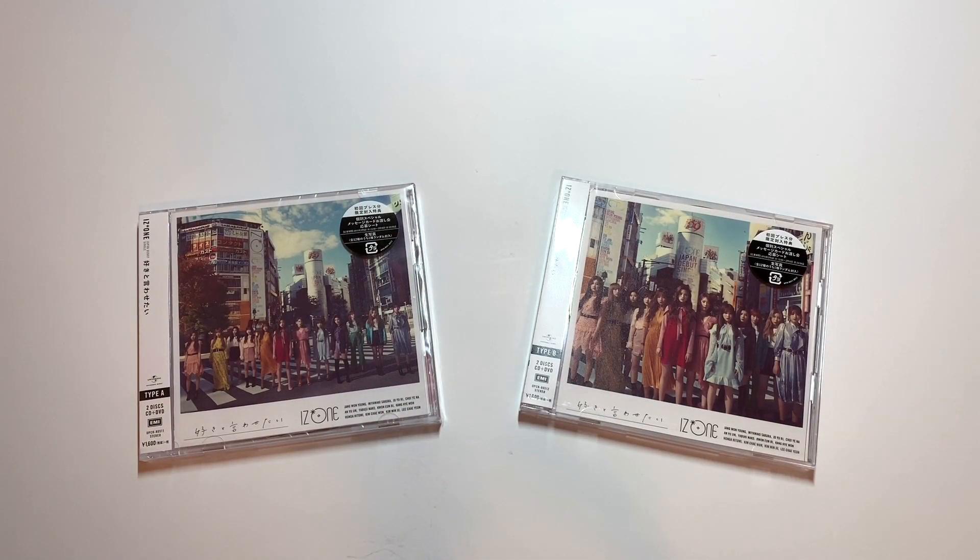Hey guys, Carolyn here. Today I'm going to be doing an unboxing of IZONE's first Japanese single, Won't You Kiss. I'm not going to try to pronounce the Japanese name of it because I will definitely get it wrong. But yes, I'm here to unbox these albums.